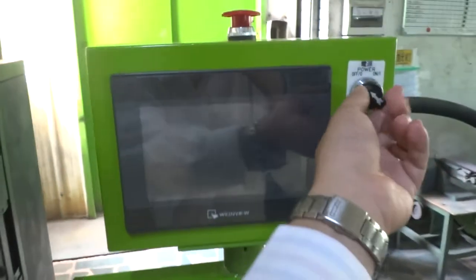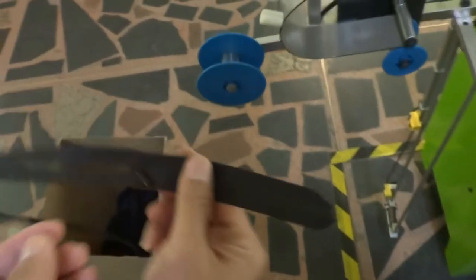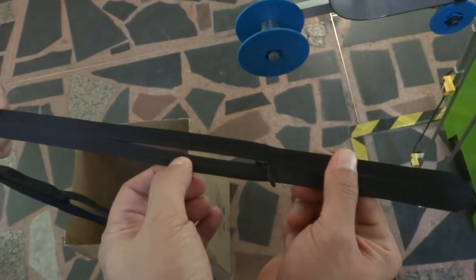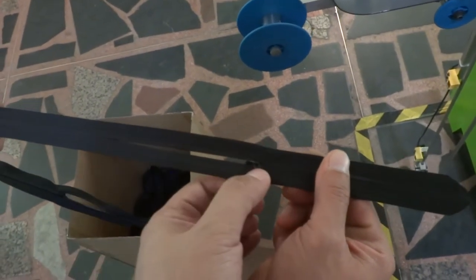Please switch on the machine's panel power, and please put the zipper into the machine according to this direction. This is the top stop side, this is the bottom stop side, and this is the slider.